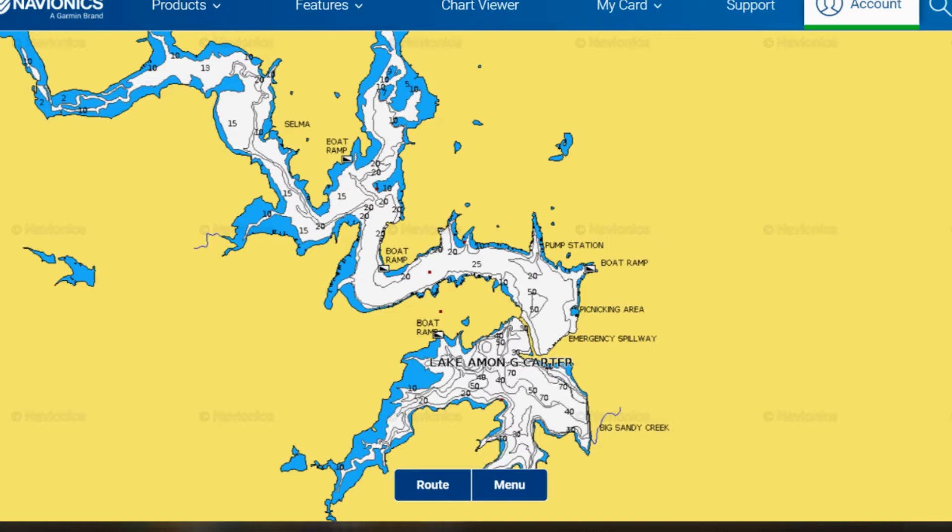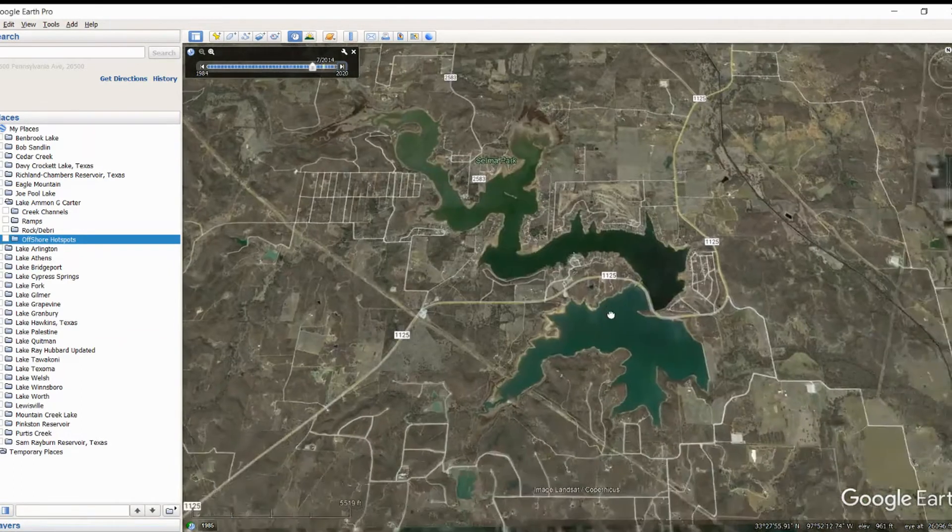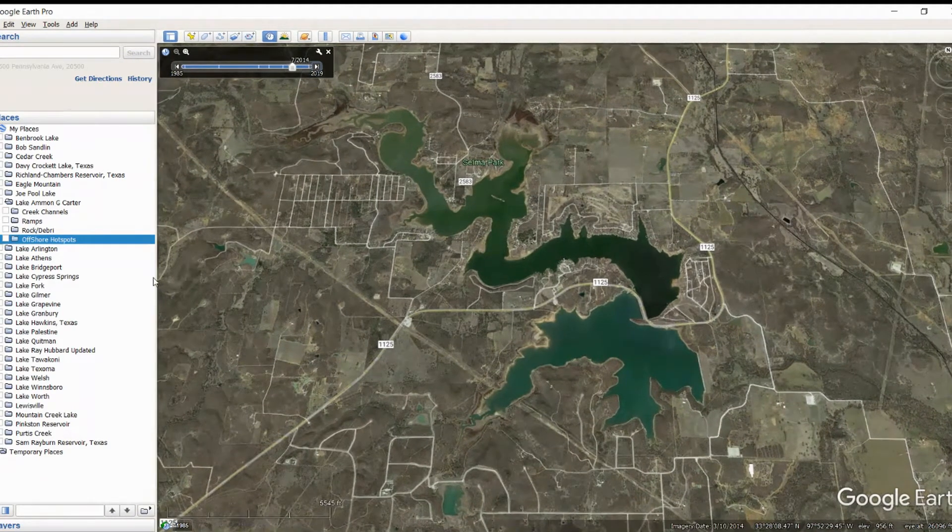Let's talk about what we found on Google Earth. The good news is that Google Earth totally came through here, and apparently this lake has a lot of fluctuation. This is basically what it looks like — according to them, this is the new lake and this is the old lake. You can tell this is the clear lake and this is definitely the muddier or darker water lake. That totally makes sense now that you see it on Google Earth.